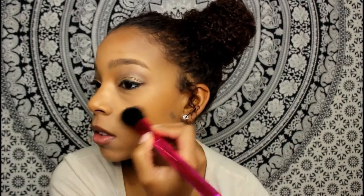Now with my Anastasia glow kit, I'm going to take the color Golden Bronze. I take this angled brush, get a little bit of the Golden Bronze, and apply it to my cheeks in an upward motion. Then I take a little bit and put it on my nose as well.